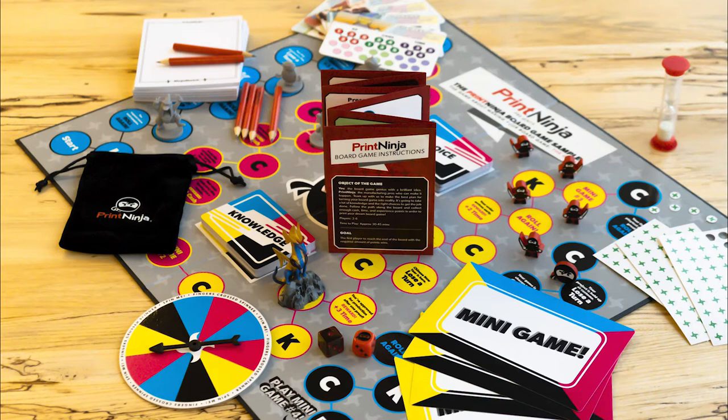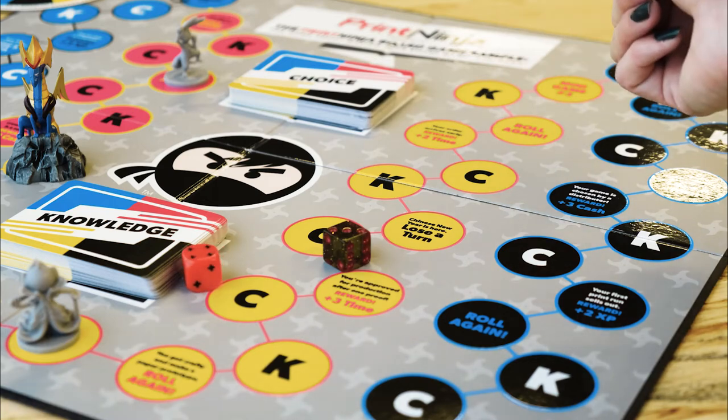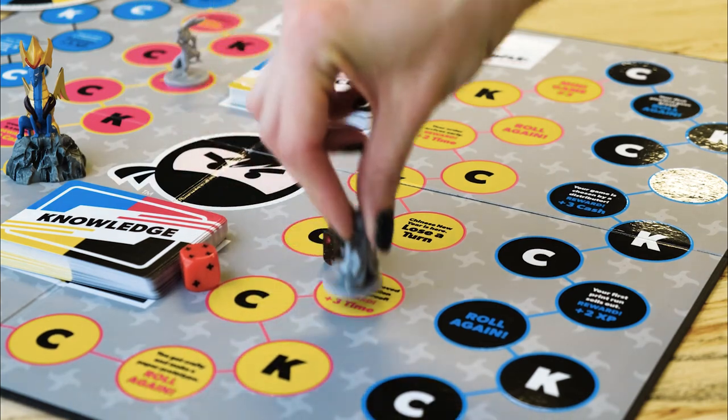The best way to get a feel for game components is to use them. That's why our sample pack is also a fully playable board game. You can even learn some tips and tricks for producing your game along the way.